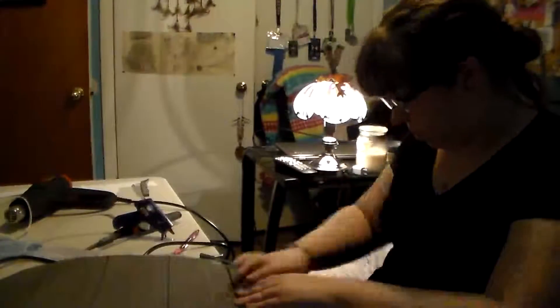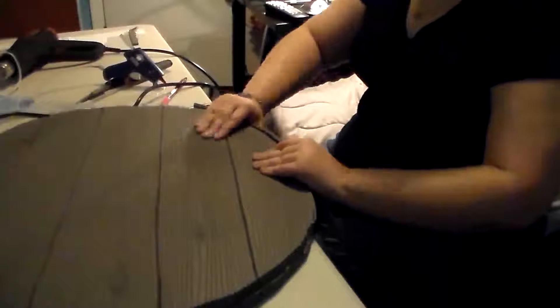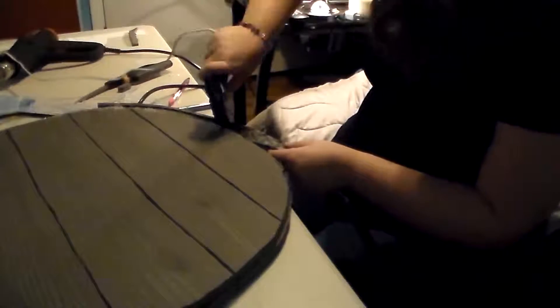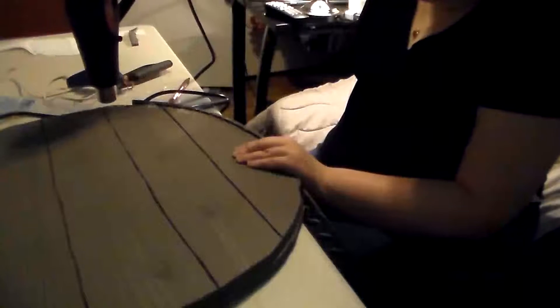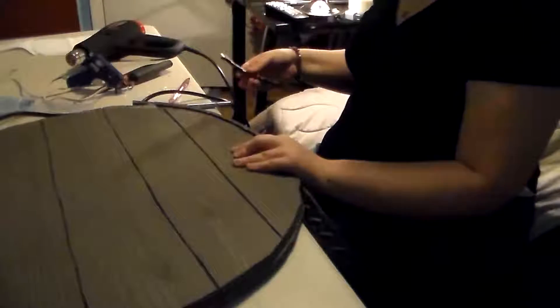Once I had the shield all put together, I decided to paint it right away. Usually for armor builds I use a sealer — kind of latex paint or something like that. But for this build I was using acrylic paint, which is basically liquid plastic anyway, so I decided painting the acrylic straight onto the foam would be fine. The foam soaked in a little bit of it, but not enough to cause a negative effect. Usually you do a sealer coat and then spray paint on top, because foam will soak up spray paint fairly well and you'll have to do multiple coats for it to show up.